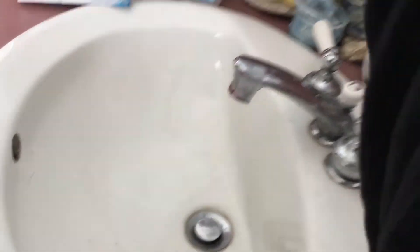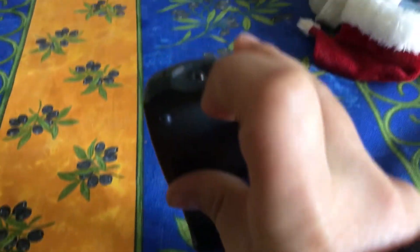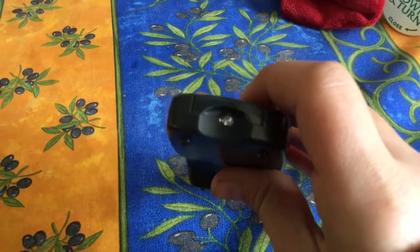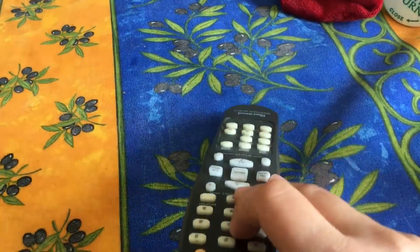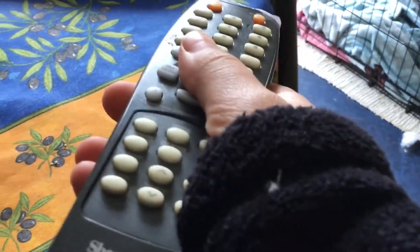It depends on the position and where the tape is as to where the water is gonna spray. This next one is where you tape the TV remote sensor, and pretty much the TV just won't recognize it and won't be able to work as a remote. I did a big piece of tape but you can do much smaller, and when you click the remote it just won't work.